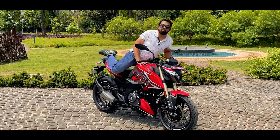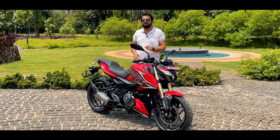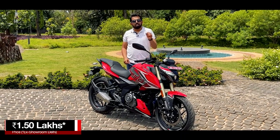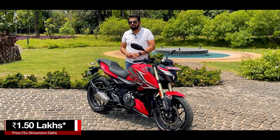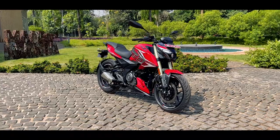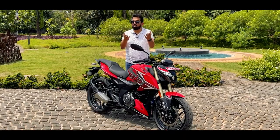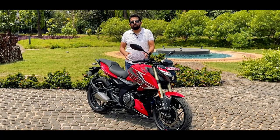Our walk-around review has come to an end. This is a direct rival to the RTR 200 because it is priced at 1.5 lakhs, generates more power, has more features to offer, and I feel it looks better than the RTR 200 — but that's totally my perception. You can let me know your thoughts in the comment section below. We'll come back with the ride review of the N250.